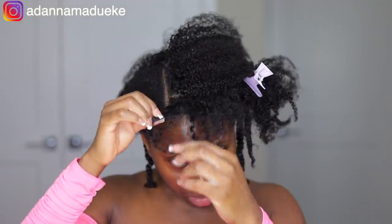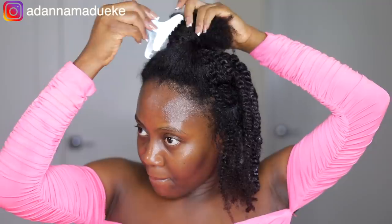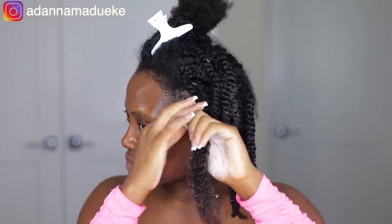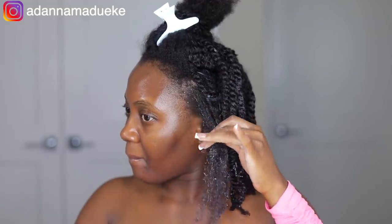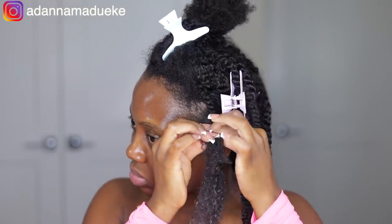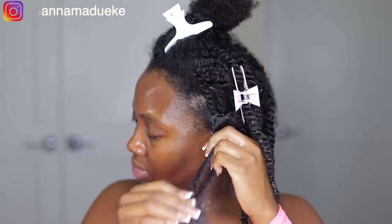Once we got to the front — the leave-out section — I unraveled the flat twist. Grabbing my natural hair in front, we're going to merge it into the clippings. Repeat the entire twisting process, making sure you're grabbing your natural hair alongside a spritz of water to keep everything soft. Apply your leave-in conditioner to both your natural hair and the hair extension, seal with shea butter, brush through to detangle, and then twist all the way to the very end.